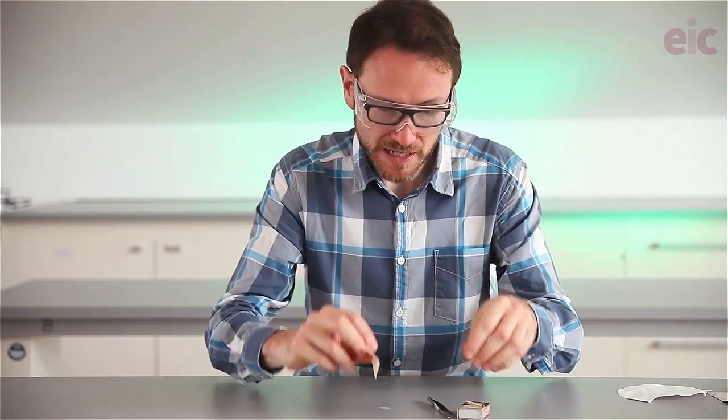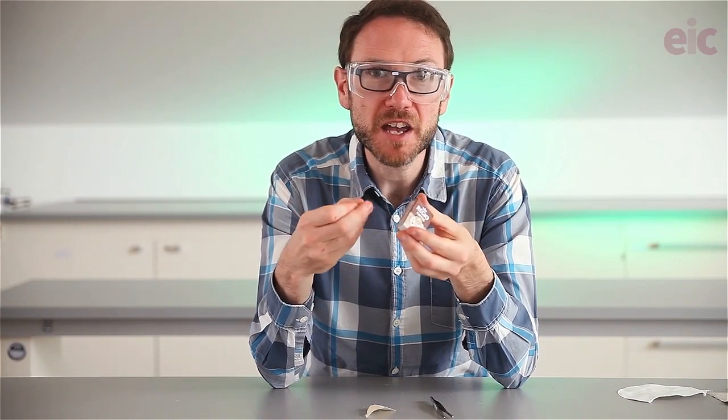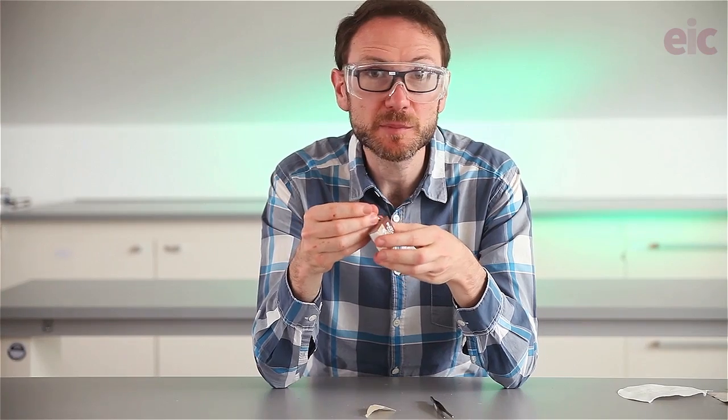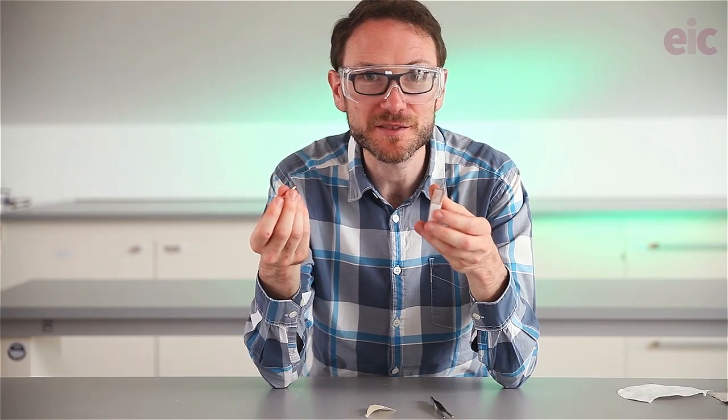Don't try to store your paper for extended periods of time. It will decompose and will also likely absorb a little bit of moisture from the humidity in the atmosphere. But who's going to hang on to something this fun?